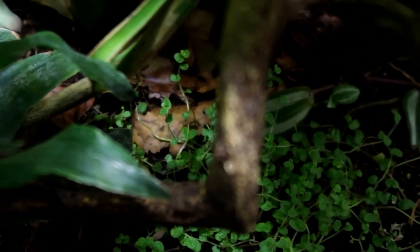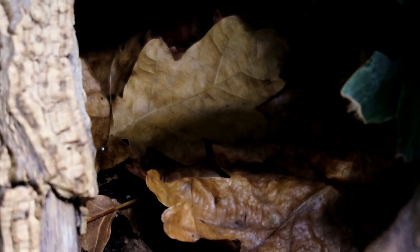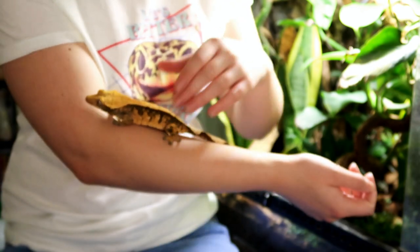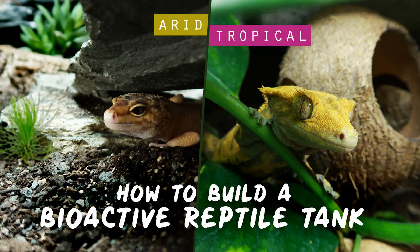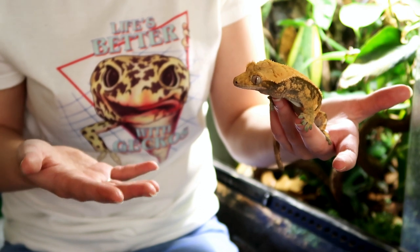Substrate-wise, I use Arcadia Earth Mix — as you can see, it promotes plant growth and is totally safe for your gecko. The leaf litter I actually collected from a forest myself, and I have a whole video on how I made it safe for the tank. I'm not going to go through every single part of this bioactive tank here, because I did that in my step-by-step bioactive tank build video which I'll link below — it goes layer by layer through what I use and recommend.